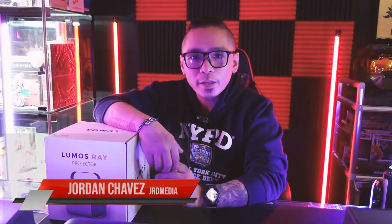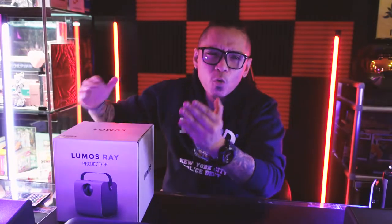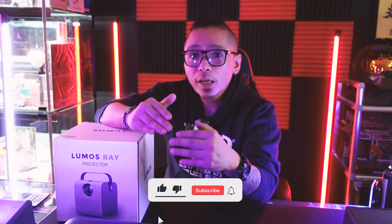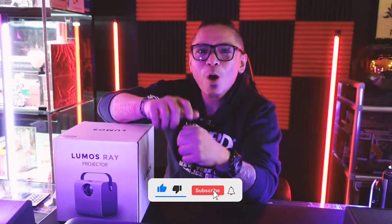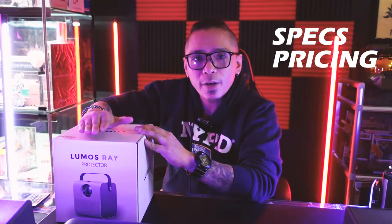Hello everyone, this is Jordan. Today we're gonna unbox and review the latest product from Lumos Philippines — this is the Lumos Ray Smart Projector. I know most of us haven't been able to step foot inside a cinema in a long time, and you've been wanting to watch the latest movies, TV shows, music videos, and even game on a big screen. Well, Lumos got you covered. We're gonna talk about this product, its specs, its pricing, and find out if it's worth a shot. So sit back, relax, make sure you subscribe to the channel, and let's go ahead and unbox this thing.